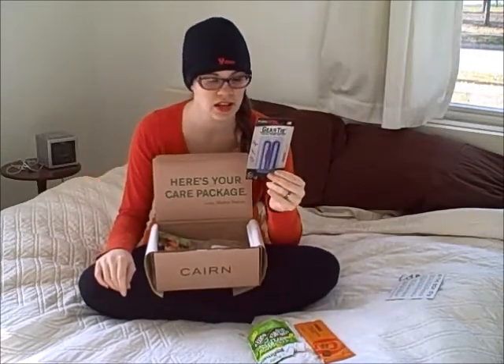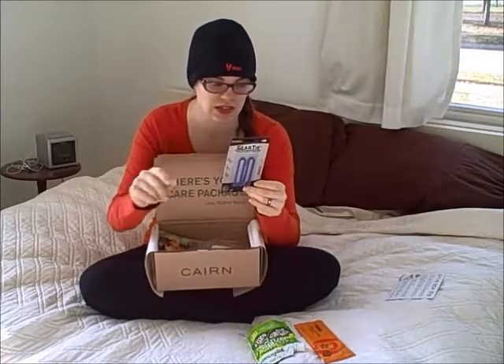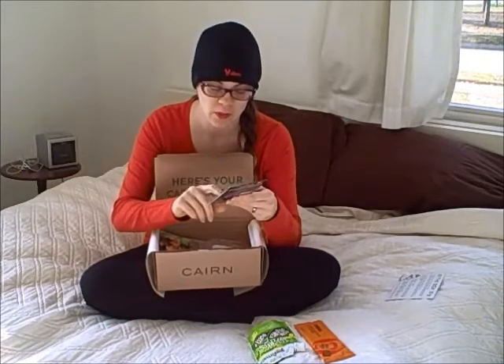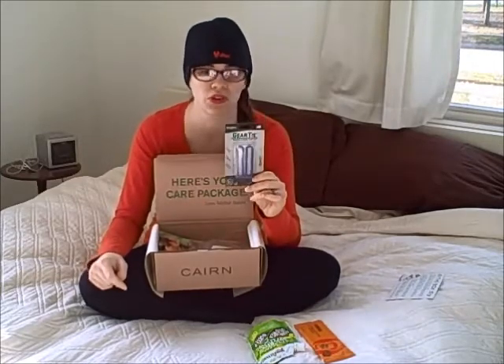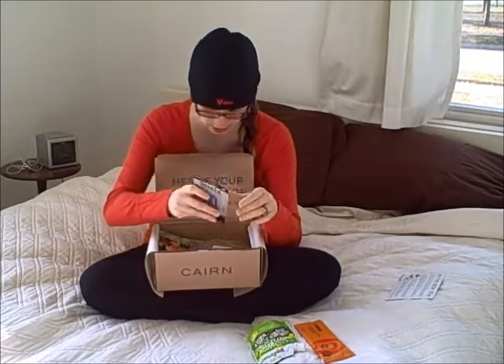I also got some gear ties — they're kind of the bendy ones. They come in different sizes, and this one is a good size for wrapping your electronic cords together. This would be good for attaching small things onto your pack, or maybe using it to wrap around your tent poles or to keep something together.